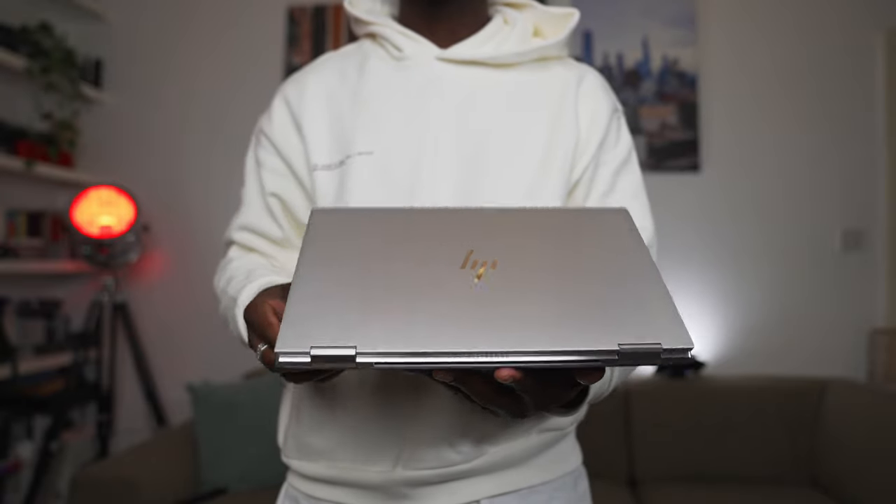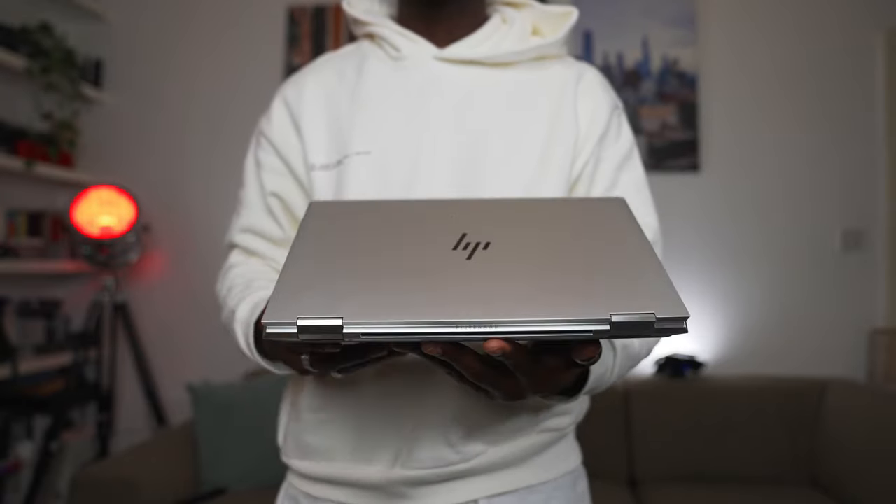It also comes with super fast Intel Optane memory, which I'll talk about later. It's got an HP pen included so you can sketch on the go, plenty of ports including a full HDMI, and it's a solid build with a nice aluminium finish that feels really premium. Let's see what's inside the box.